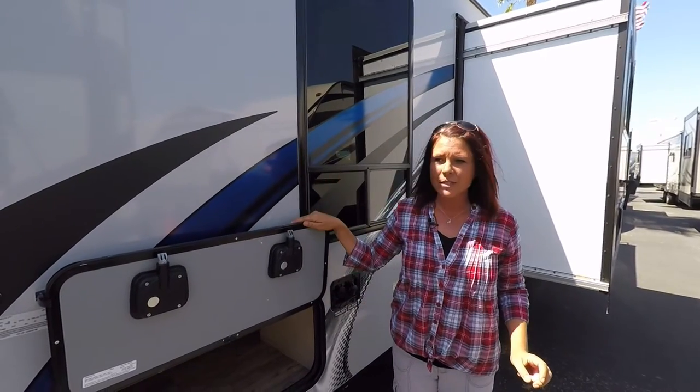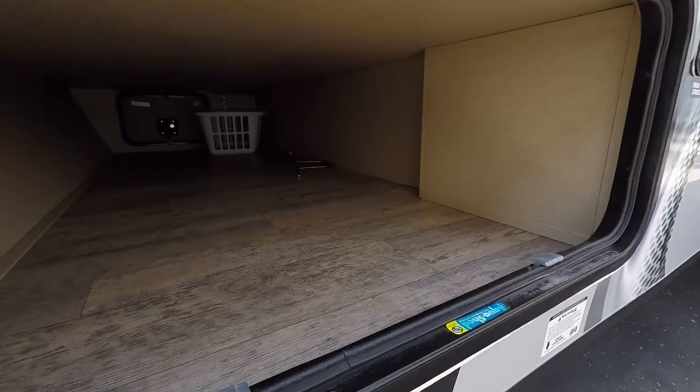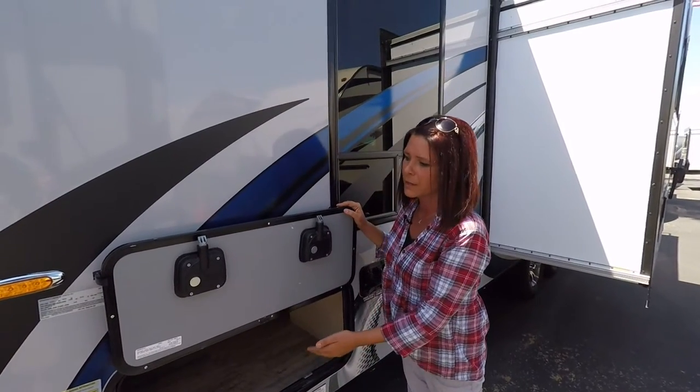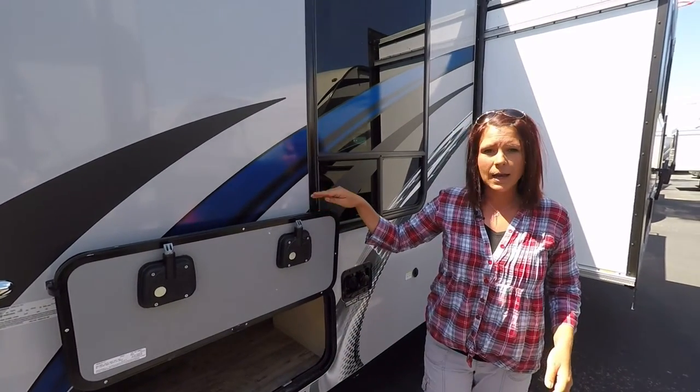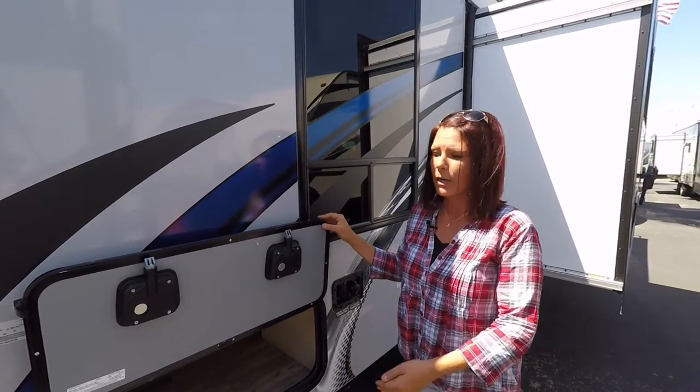All right, so now we're on the driver's side of the coach. Here's the other side of your storage with the pass-through — a larger area here to get more stuff in there. I should also tell you that all the doors on the outside are marine layered, so absolutely no moisture will get in those.